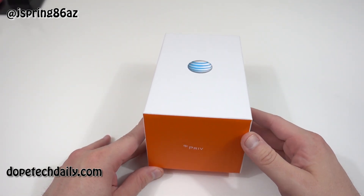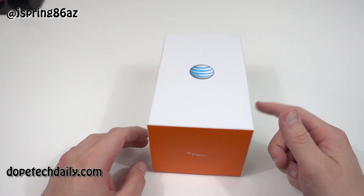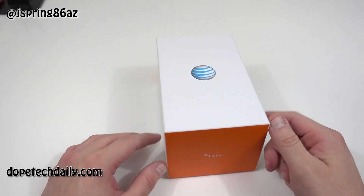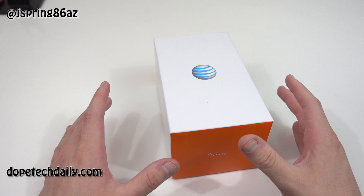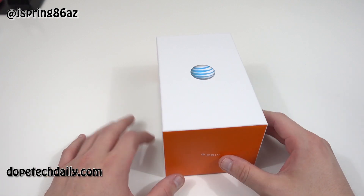One thing to note is this phone is more expensive at AT&T. BlackBerry is selling this phone for $699 unlocked. At AT&T, I paid $740 — it's about $800 out the door after tax, so be aware of that if you're going to pick it up.